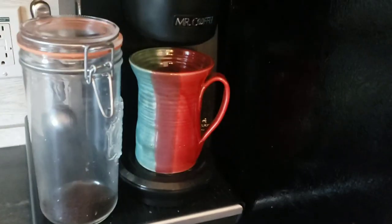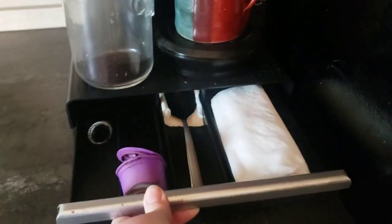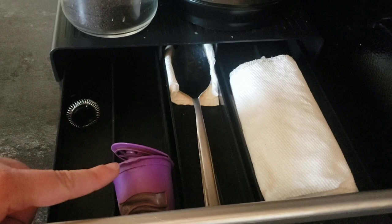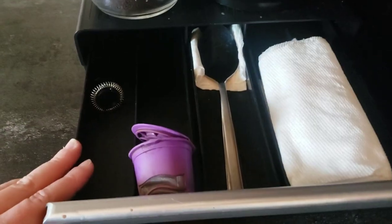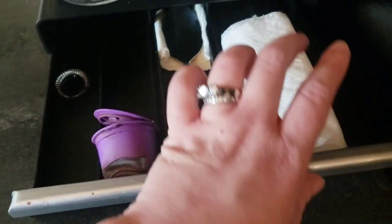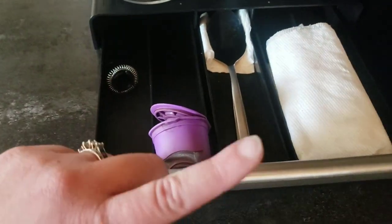This is another storage unit in my kitchen for coffee — just odds and ends, including my stirring spoon. I love this reusable K-cup because it's much more environmentally friendly than regular K-cups, produces a lot less waste, and you can put any type of coffee you want in it and reuse it. There's also a paper towel and stuff for the frother.